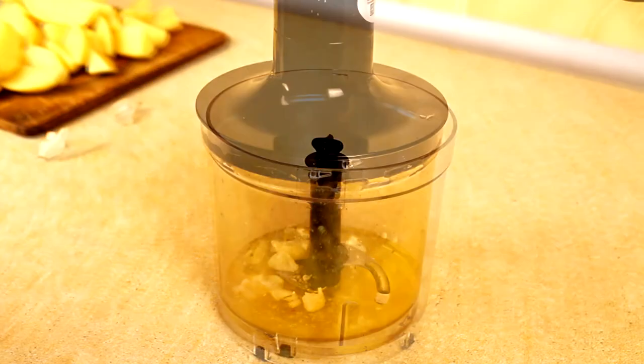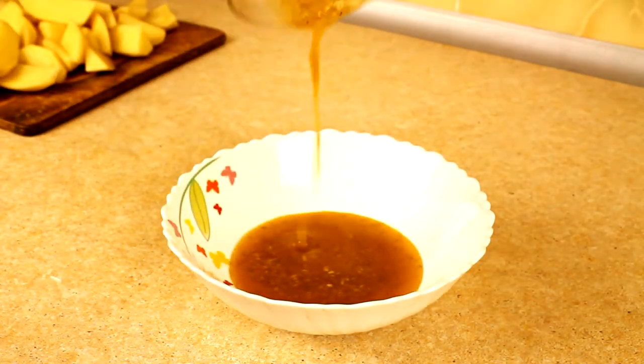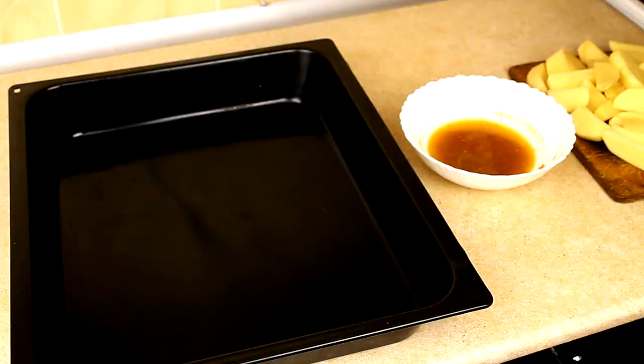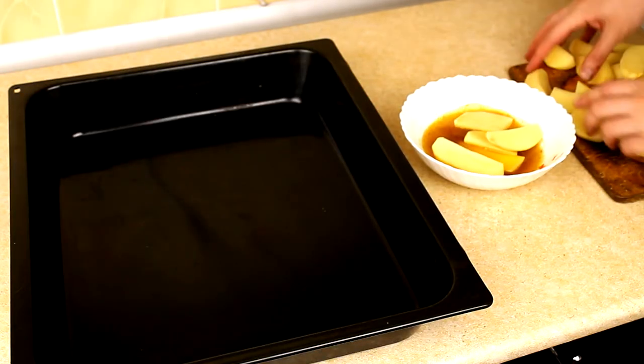Blend it. Then dip the potatoes well in this fragrant mixture.